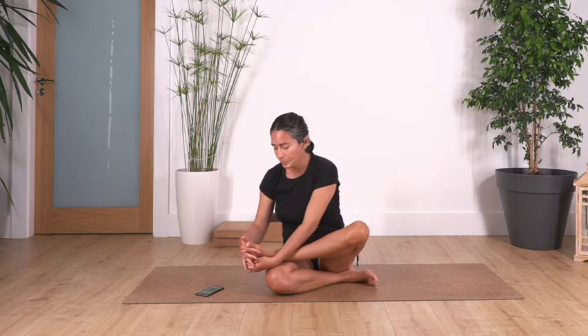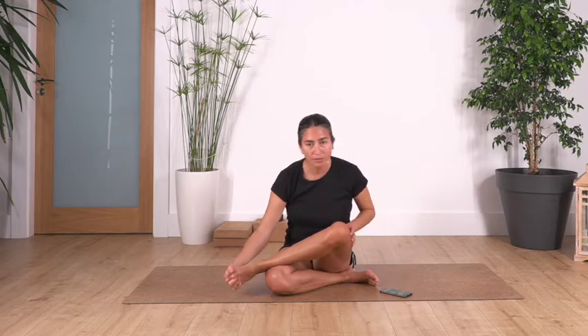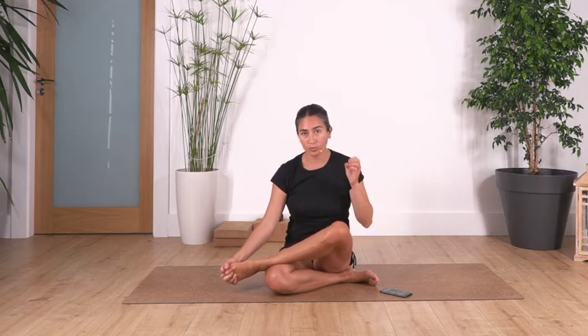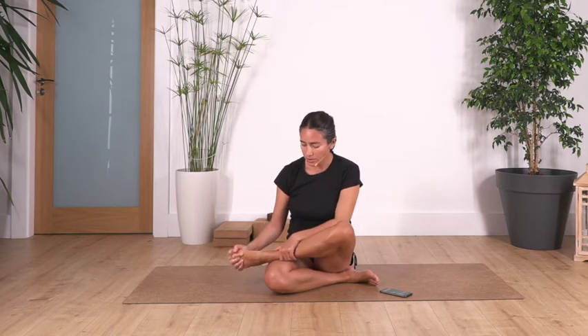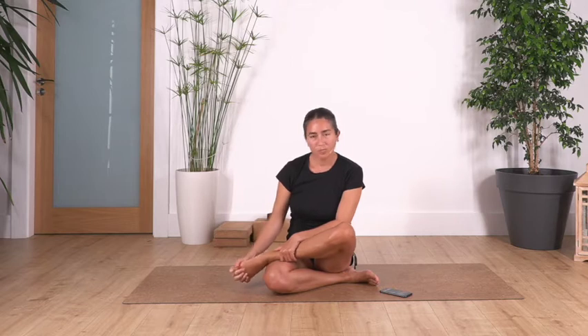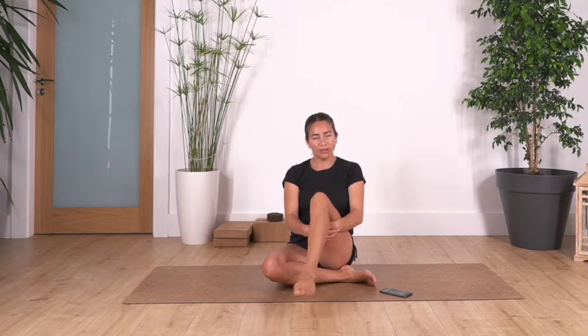We're gonna put our fingers in between our toes, and from here we're just gonna rotate in one direction — gently, soft, nice — just to release. Bringing the fingers inside your toes helps to spread the toes and helps to stimulate the muscles in our feet. If it's not possible, it's okay. Try to be very gentle. We hold the foot or the back of the leg and go in circles for one minute.